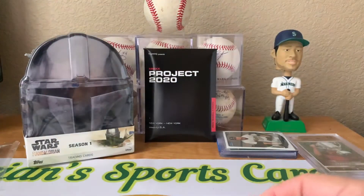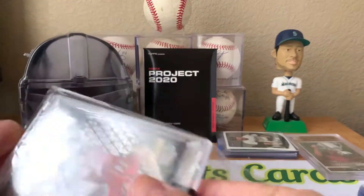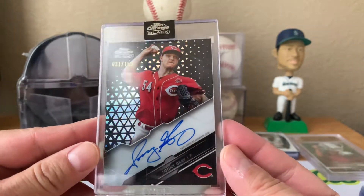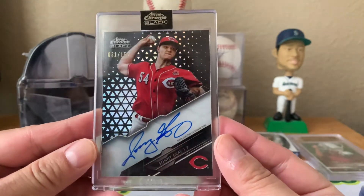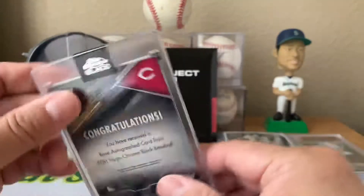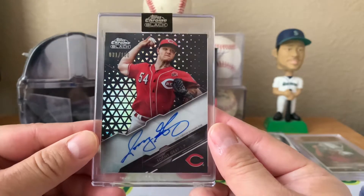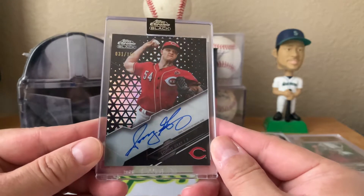I actually got this card off of eBay for a really good price, and it's one of those Topps Chrome Black - this one's out of 150, so I don't know, is that just like a refractor parallel? Sonny Gray auto, so pretty sweet. I have the base of this card too - the base auto. I actually think I paid more for the base auto than I did for this one.